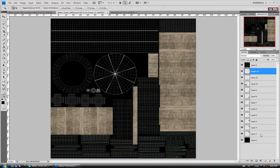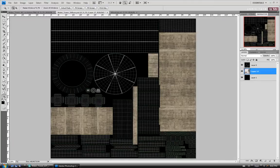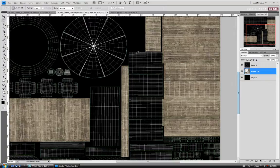Before we do that, let's combine our layers to keep it organized. I'm going to select layer 17, hold shift, and click on layer 2 to select them all, then do Ctrl+E to combine them. I'm just going to zoom in here, drag a selection around the stuff that's overlapping, and delete it quickly. Then let's paste again with Ctrl+V.